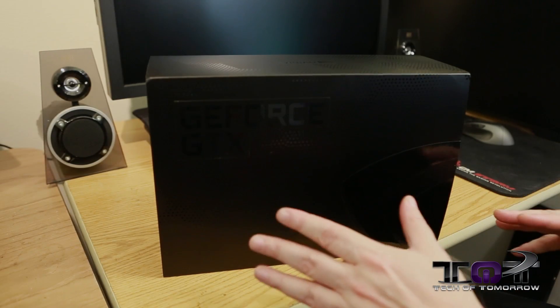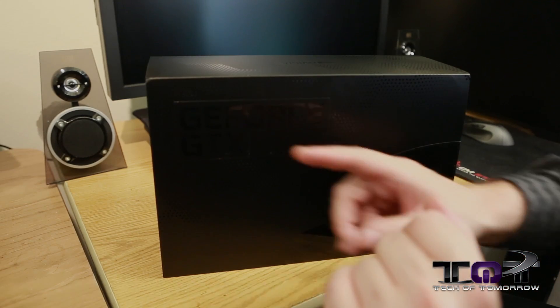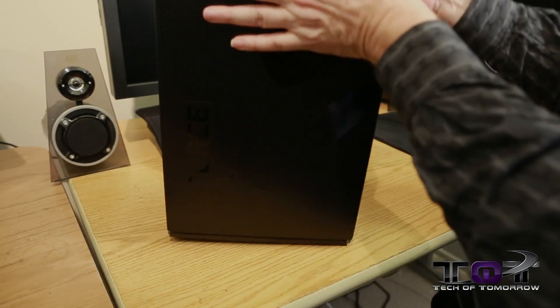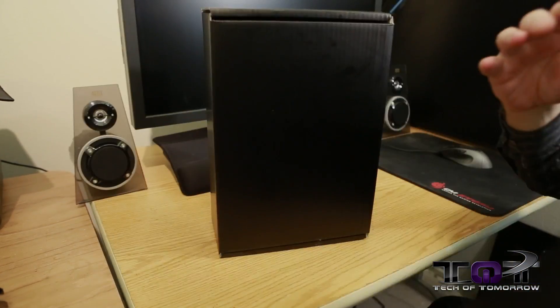Here we have the box that was given to us in our reviewer's sample kit from NVIDIA. You guys can just see it simply says GeForce GTX, with that little logo on the side of the box. Nothing else to talk about there, so we're not going to waste any time — we'll just go ahead and start taking it out of the box.